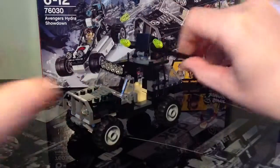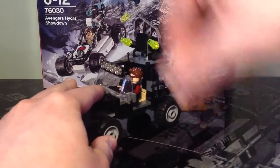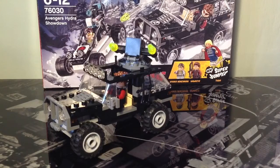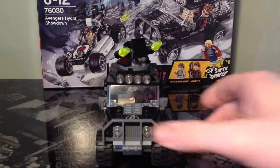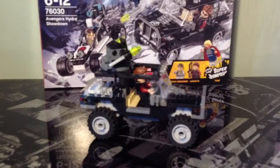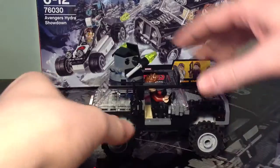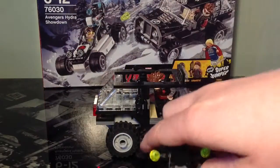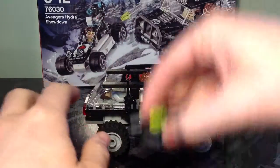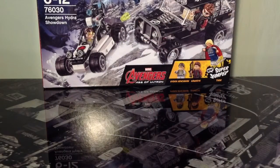To seat the figure, you take this side piece off and sit Hawkeye in, then put the piece back on. Turning it around, it's fairly similar on all sides, though one side has the walkie-talkie. In the back, because this piece lifts off, once you've finished your mission and stopped the Hydra Henchman, you can sit him in the rear storage piece and put the lid back on — and off you drive after defeating Hydra.